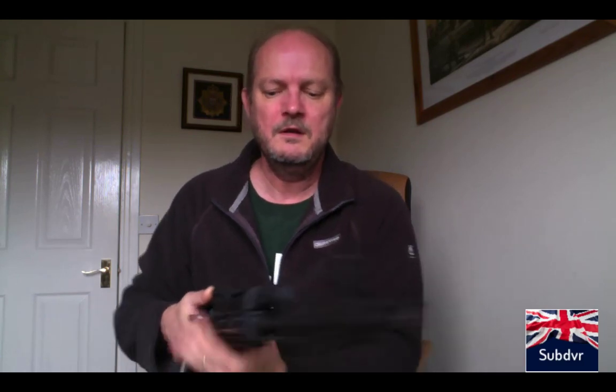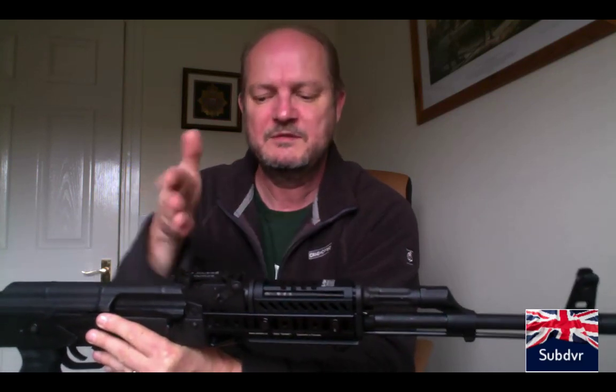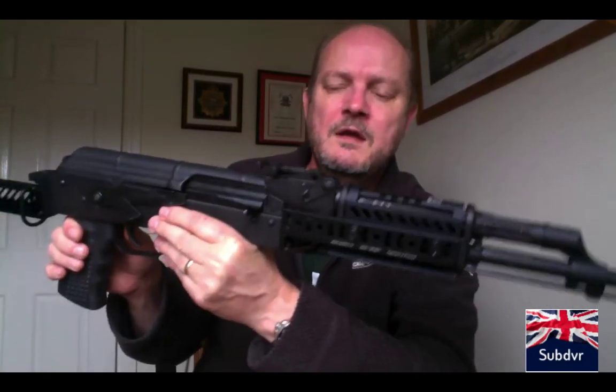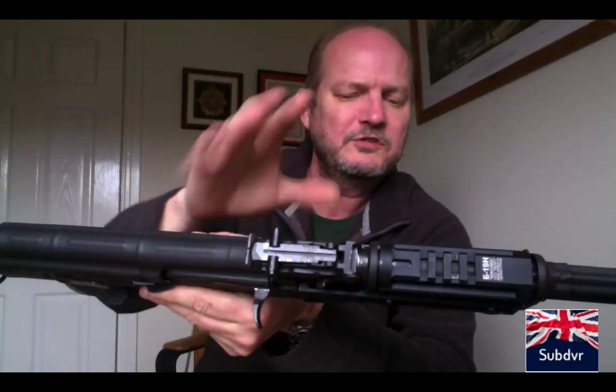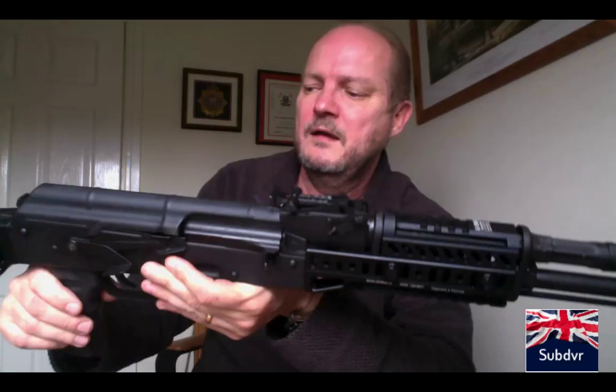The front sight is a simple post — wind it up or down to shoot higher or lower, and drift the sights left or right with a little tool. The rear sight is a notch-type affair; you can move it up and down, it goes out to a thousand meters on the ladder. The sight radius isn't actually that different to an AR-15 — there's actually no difference in terms of distance. It does take a bit of getting used to, but it's not difficult and fairly simple to keep on target.